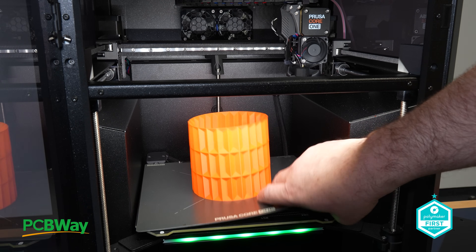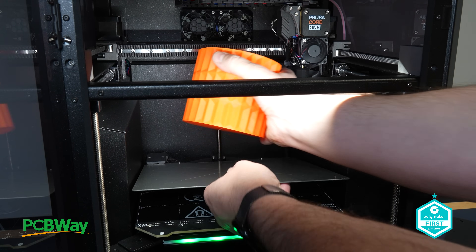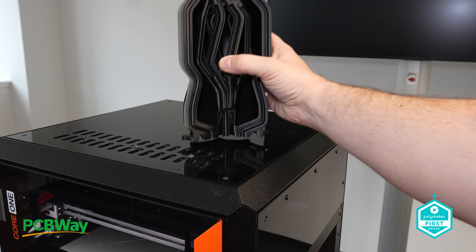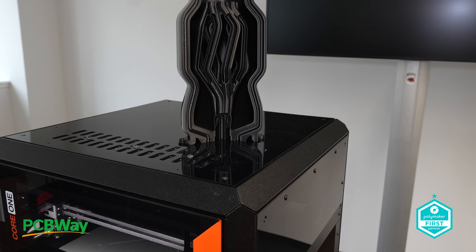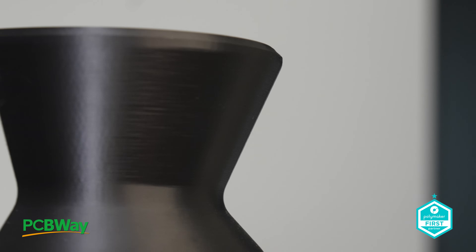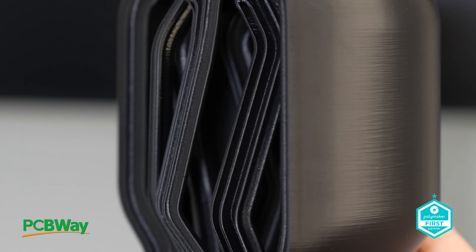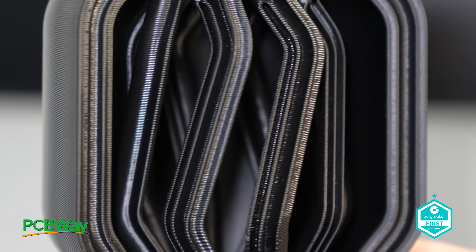On user privacy and updates — as always, Prusa emphasises 100% privacy with its offline mode, an important feature for many commercial customers and users. While it might not matter to everyone, it's a critical consideration for businesses prioritising security. Firmware updates remain seamless — simply load the update onto the provided USB stick, reboot the printer, and you're good to go.